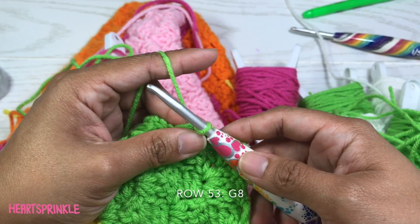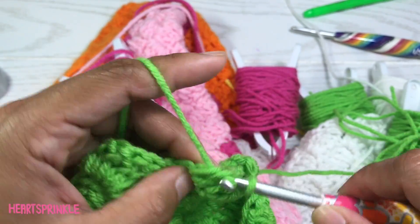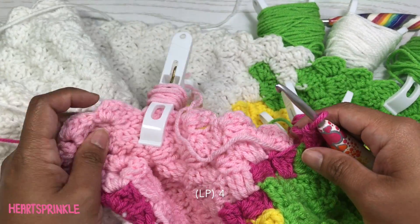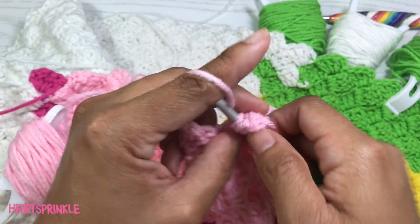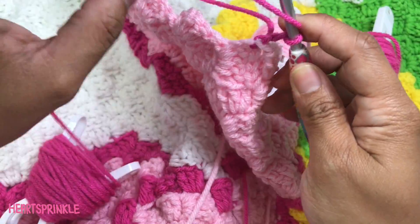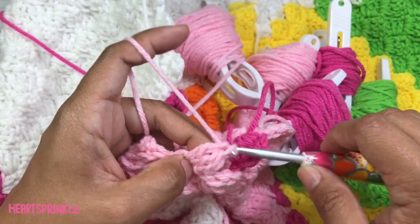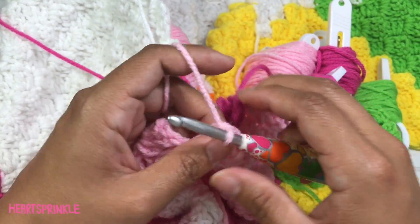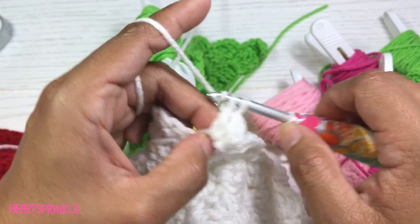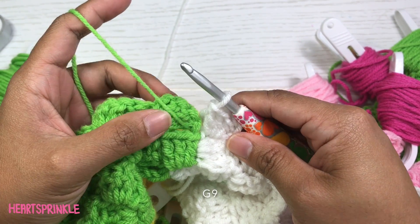To start off row 53 you will begin with 8 green, 1 dark pink, 4 light pink, 1 dark pink, 3 light pink and I'm attaching a new bobbin, 1 dark pink, 23 white. To finish row 53 you will need 9 green in the last section.